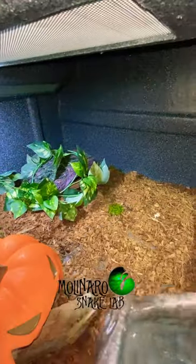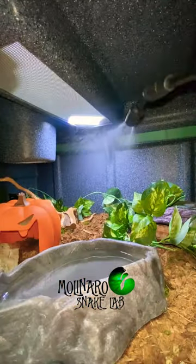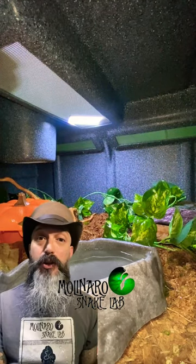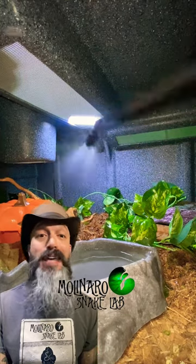Snakes get a lot of water through the food that they eat. And since these snakes won't be eating during brumation, it's even more important that they always have fresh water to drink. After I'm done misting down their enclosure, I'll leave them alone and let them get back to brumating, but we'll check up on them again soon.